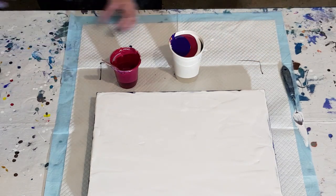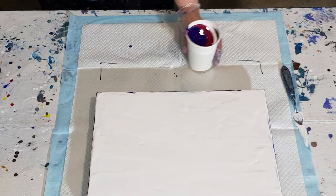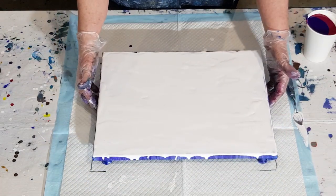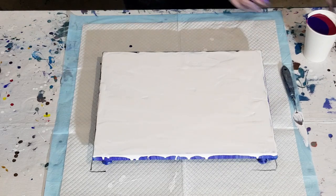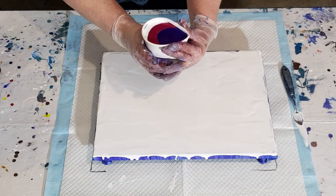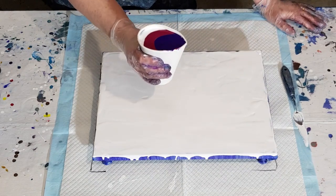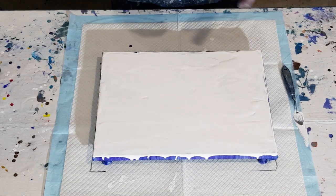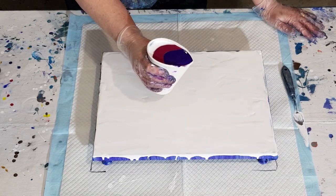There we go, nice full cup. I'm going to do some rings again — pinch and finish that off. I might just quickly weigh that full cup. 390 grams — all right, here we go.